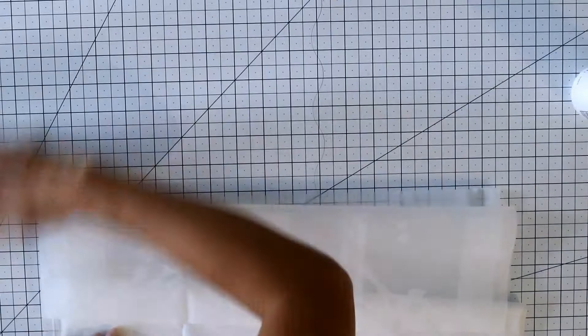Once your cuts are done, clean off any dust or oil with rubbing alcohol. This will also help make the tape adhere better.